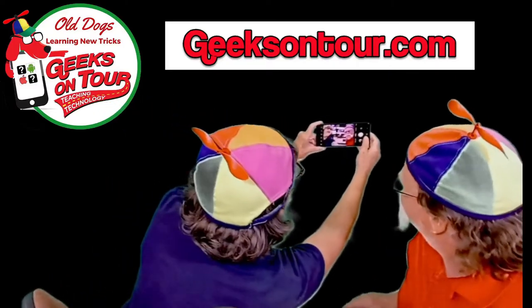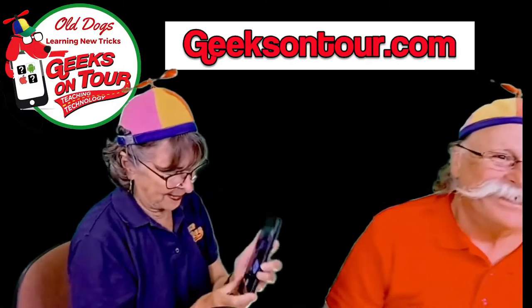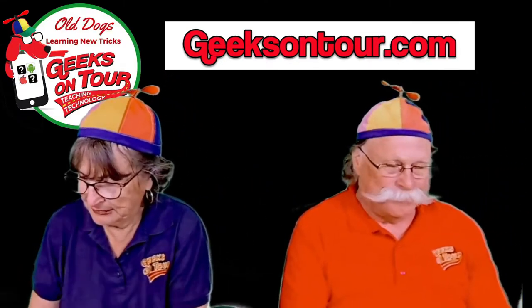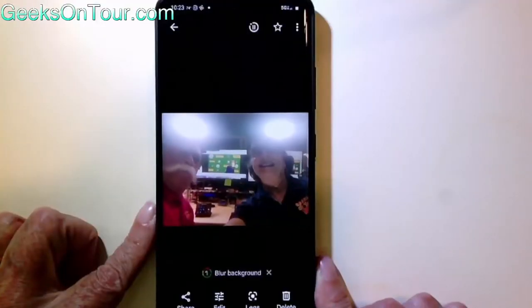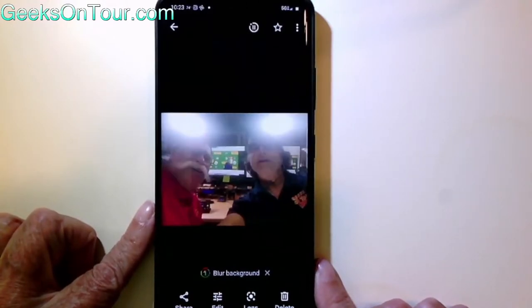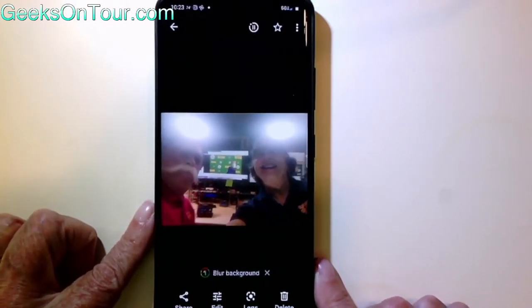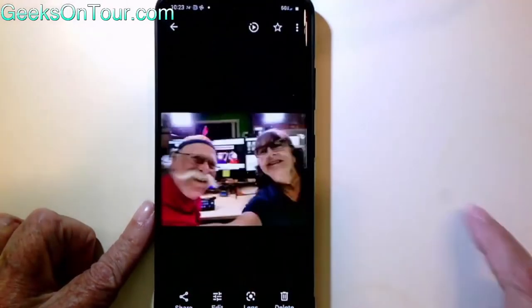I turned the timer off this time. Now I'm going to show you what those two photos look like. There is the picture I took with a dirty lens. The only difference between this picture and this picture is I cleaned the lens in between.